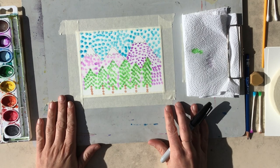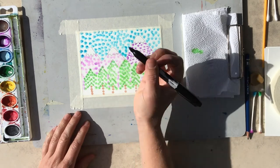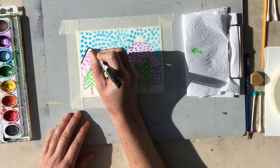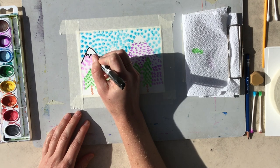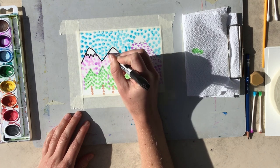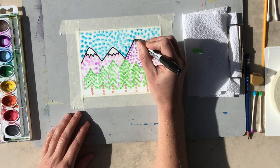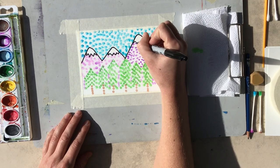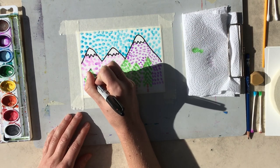Now that my painting has had some time to dry, I'm going to go back over those pencil outlines with my permanent marker. I'm going to start with the mountains and again go slow. Mistakes happen — it's all right. Just go slow and take your time. I really like adding the permanent marker; it just helps make the colors stand out just a bit more. I'm going to outline the trees.